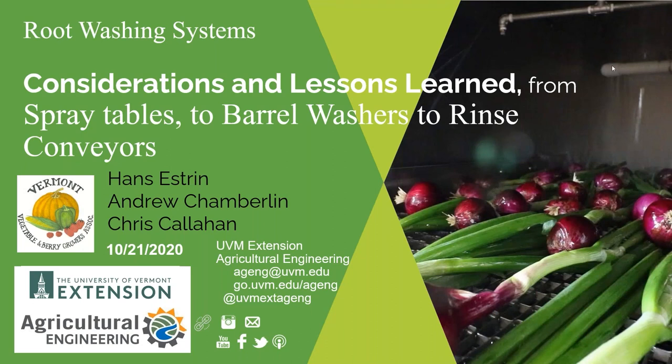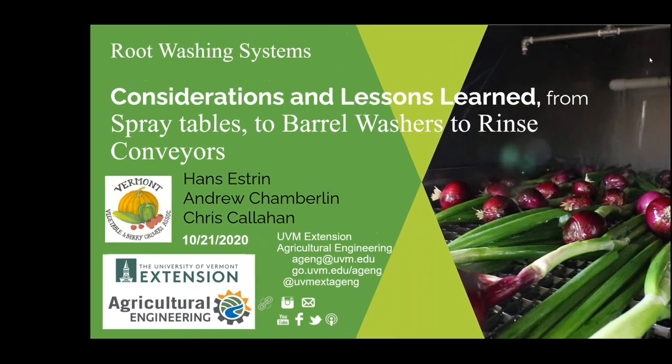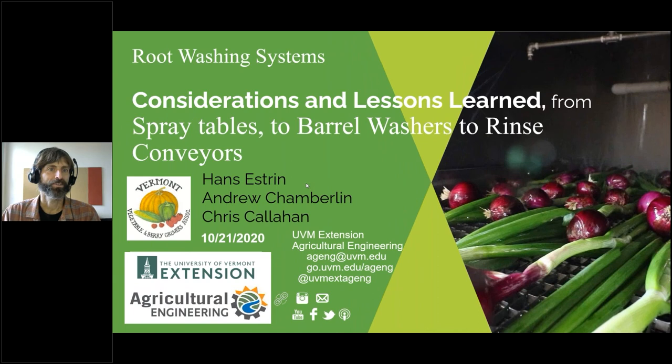Welcome everybody to this week's VVBGA webinar featuring Hans Estrin talking about considerations and lessons learned on root washing systems. We've been — myself, Andy Chamberlain, Chris Callahan, this post-harvest team — out around to many hundreds of growers around the state in New England, seen lots of different systems and heard lots of different things. This is a chance to throw up some of the key lessons learned and considerations. Andy is here, and Chris Callahan has jumped on too and may add some stuff as well.